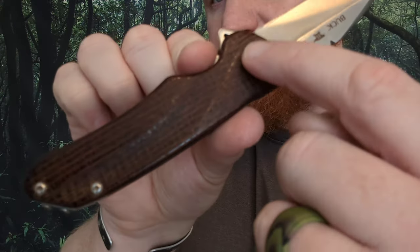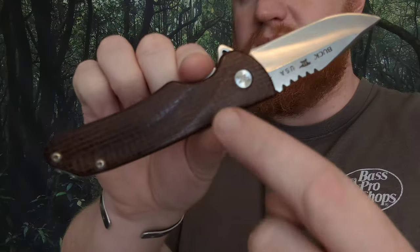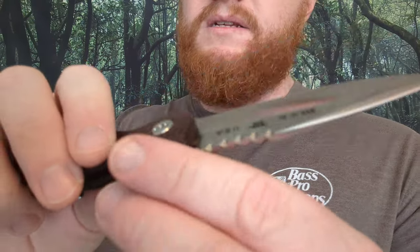We've got that very nice handle shape with a groove there for your finger, and also this interesting groove through the scales for grip enhancement — or it just looks cool. There's a deep carry loop over pocket clip and a gold colored back spacer. It carries in the pocket very nicely.